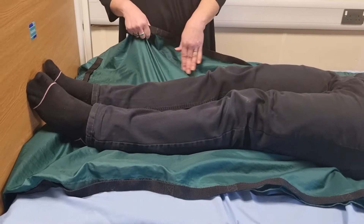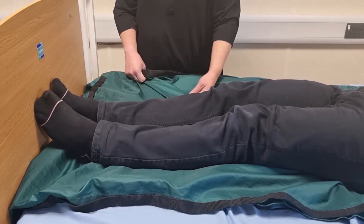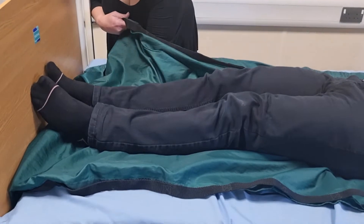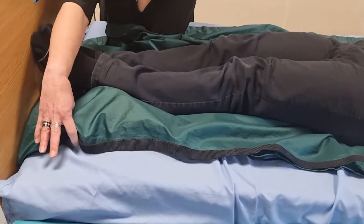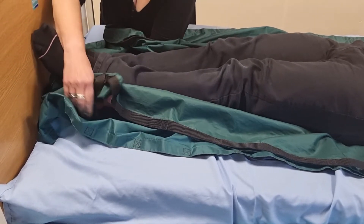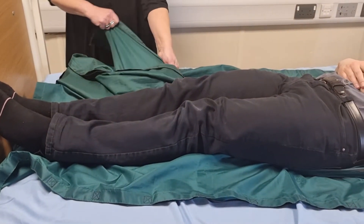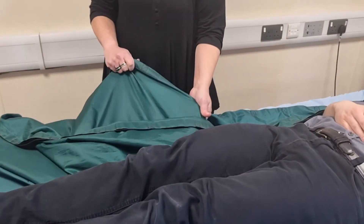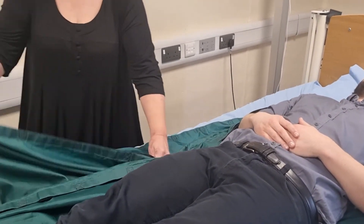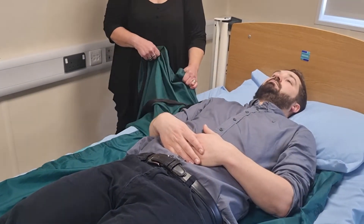What you need to do is find a natural curve of the person's body — that might be behind the knee or the ankle — and put your hand in between the slide sheets, go under that natural curve, then take the top slide sheet, fold that corner under itself, and then pull it through. What we're actually doing is pulling the opposite edge of the slide sheet to remove it from under the person.